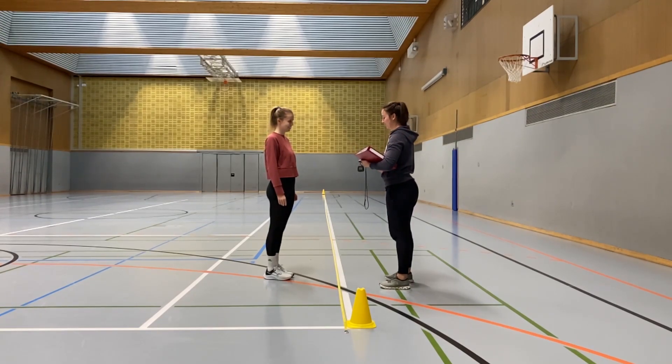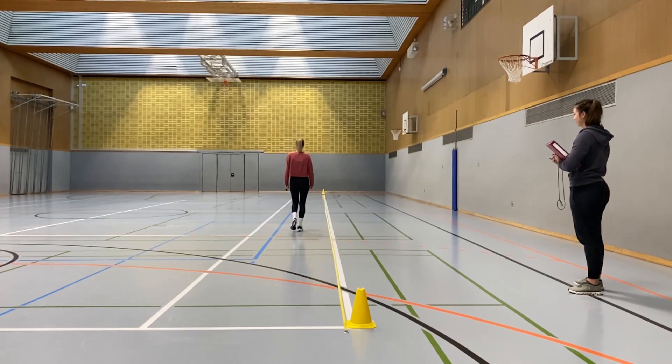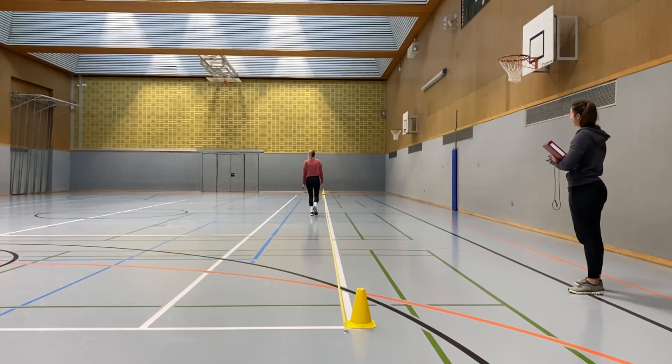The patient must be instructed as follows: you should walk as far as possible for six minutes between designated areas, but not run or jog. It is allowed to walk slower, stop and rest if necessary. However, you should resume walking as soon as you are able to do so.